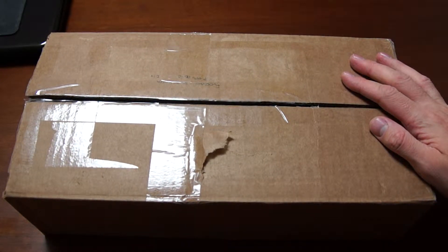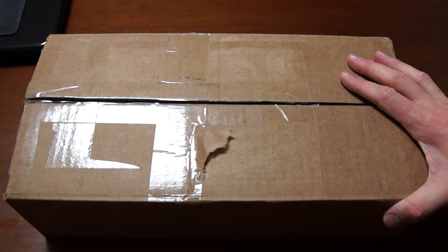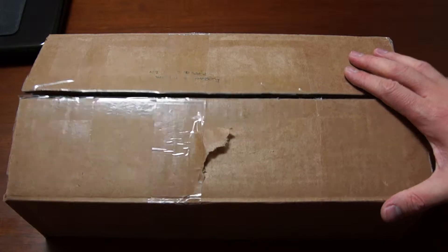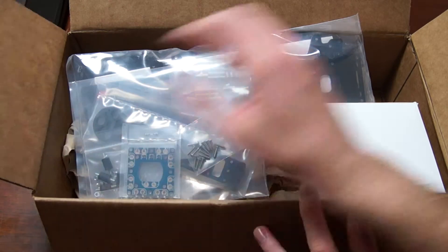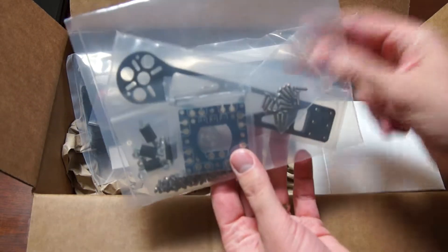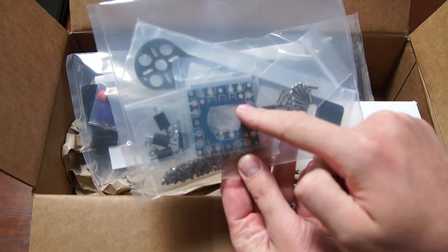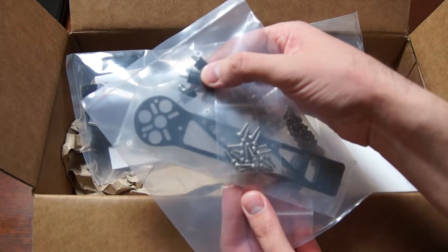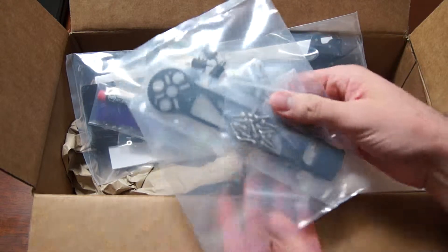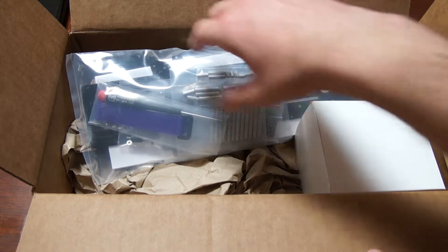Hello dear friends and welcome to the unboxing of the HoverThings Flip FPV Pro, the gimbal version, which I just got a couple of days ago. In the extras you get an extra arm, some screws, a power distribution board, more screws, and a set of bobbins which are supposed to break easily in a crash. This extra will not come in the standard package.